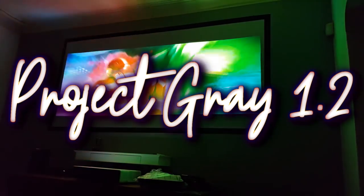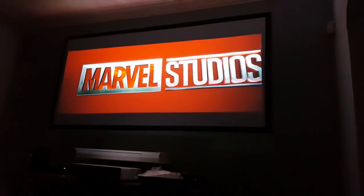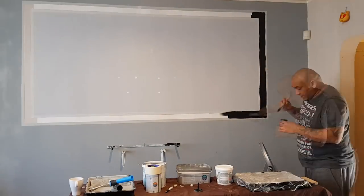Hey, what's up everybody, Mike back with another video. Welcome to Project Grey — a custom painted grey projector screen that kicks the butt out of a $100 white Amazon projector screen. This has got a gain factor of around 1.2, so come along and check out exactly how I built this for literally next to no money.